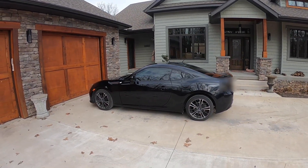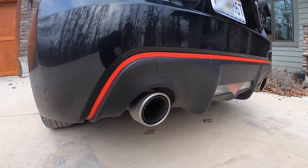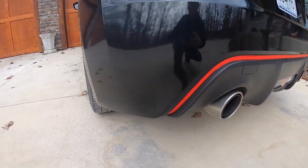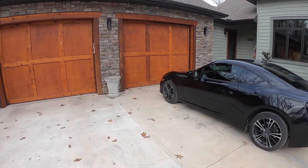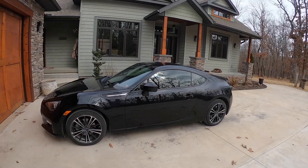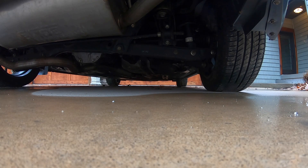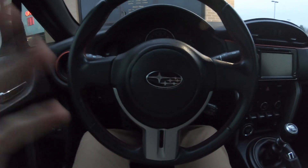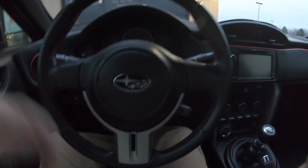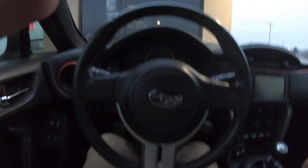Hey, welcome back. Today we're going to do an exhaust review on my car. I have a Borla exhaust — it's an axle-back exhaust, runs about $600 in price range, so it's not terrible. Before I started it up and got going today, I figured I'd get a cold start. My car has been sitting for quite a bit; I just got done with work. So this is what it sounds like on the interior during a cold start.